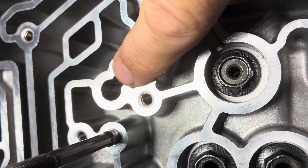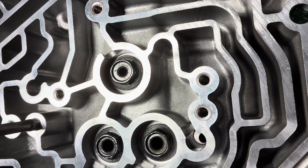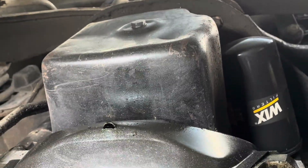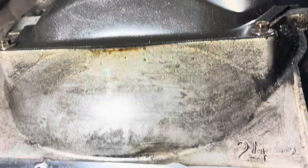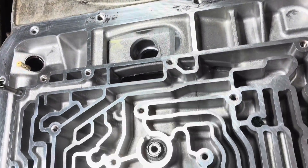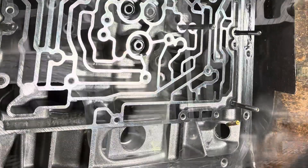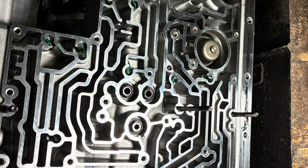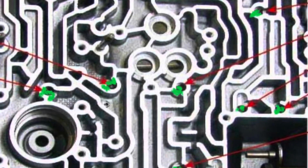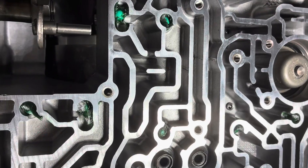It looks like one goes here, but it does not. I'll try to get a picture of all of this, but there's the oil pan for the engine. Torque converter's up in here. I hope that helps you. Thank you.